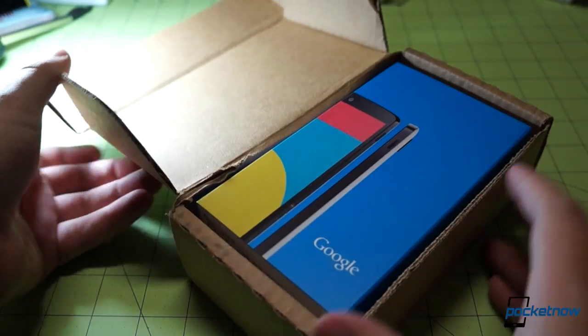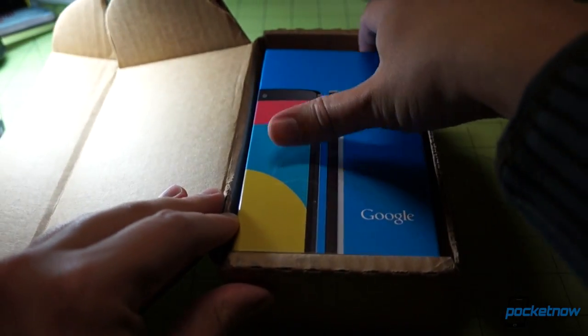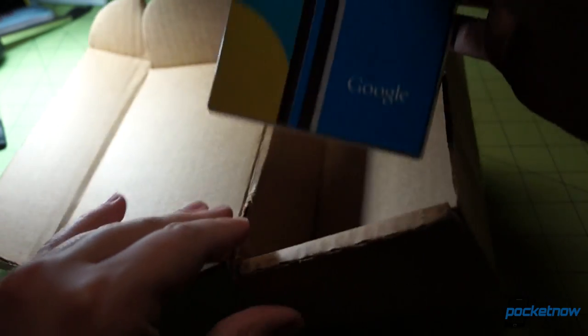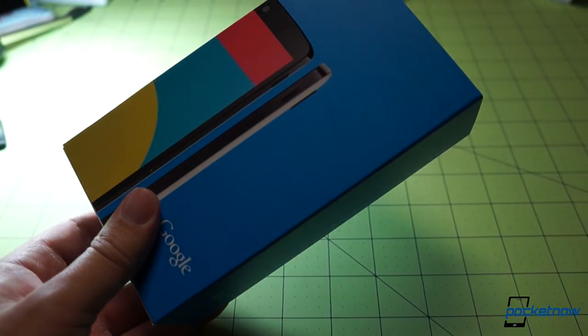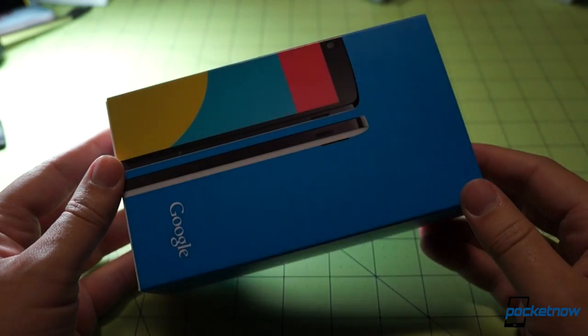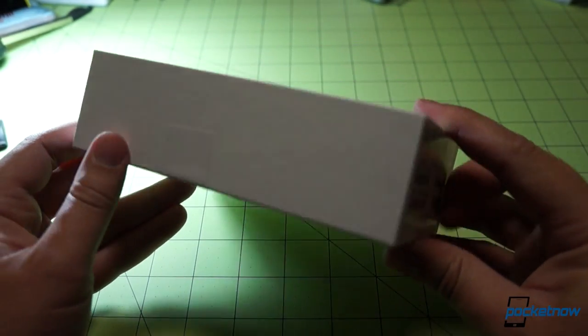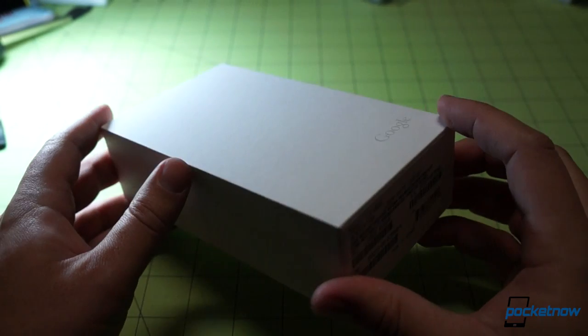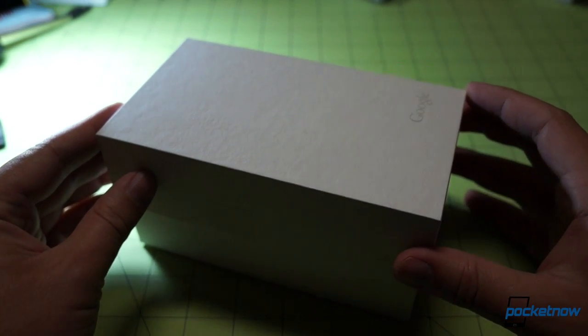Let's pop open the shipping packaging here to discover the retail box, which is in brilliant, brilliant blue. We saw leaked images of the retail packaging along with the rest of the avalanche of leaks surrounding the Nexus 5. Now with the tape cut, I should mention this packaging is very, very minimal. Got barcodes on the bottom, which we will keep obscured.